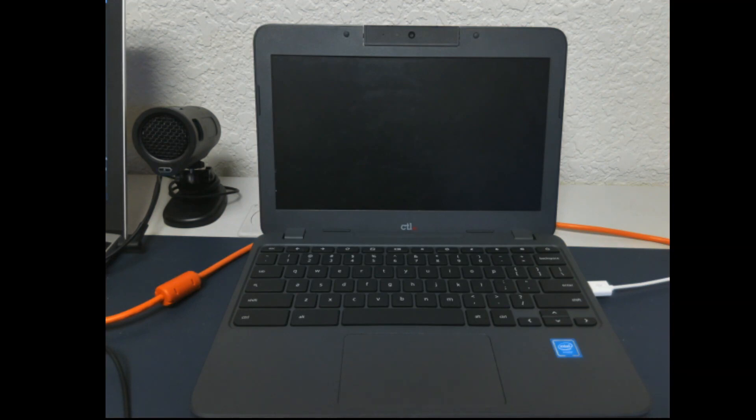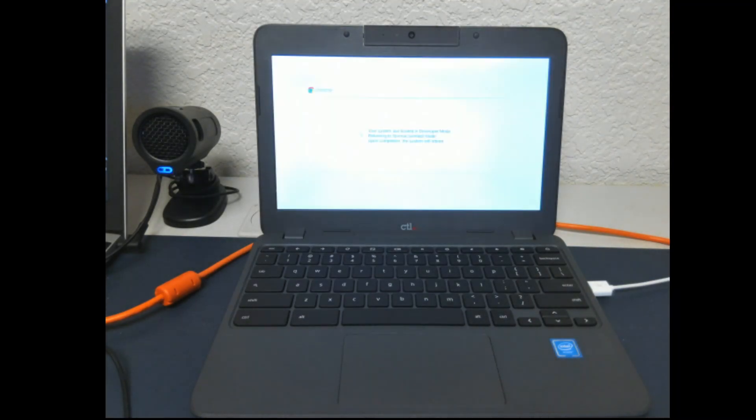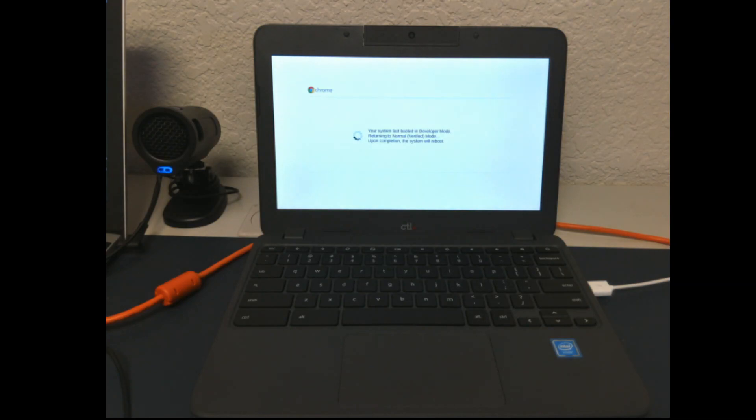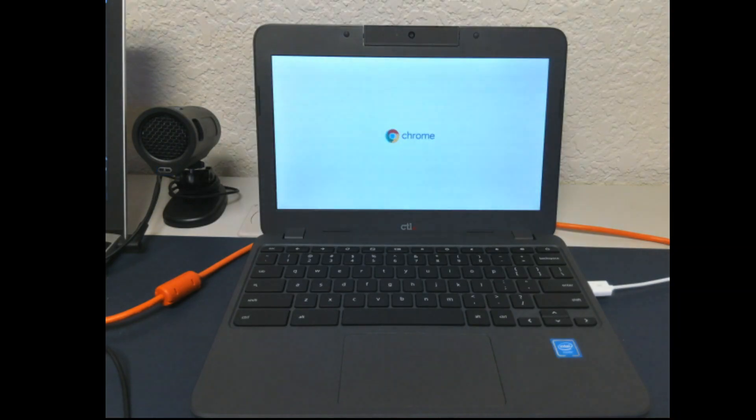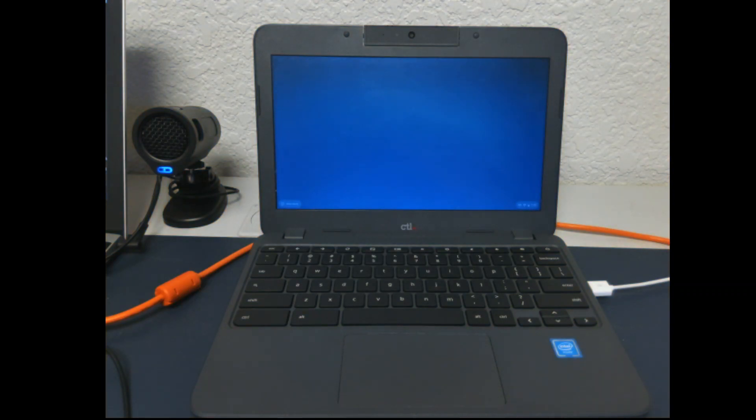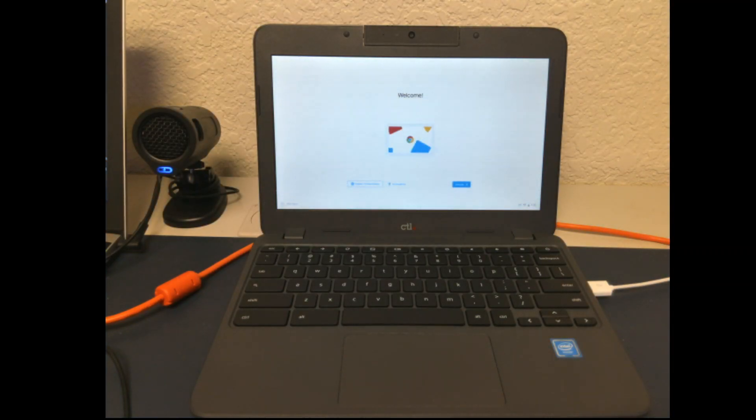Wait for the screen to come back on. Once your Chromebook is fully turned on, press on 'Let's Go.'